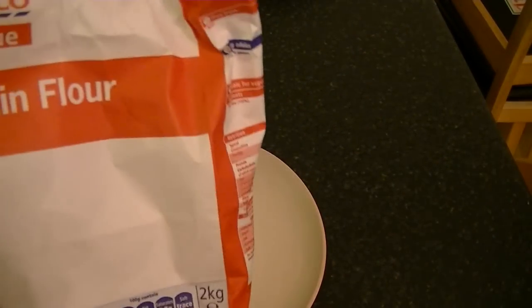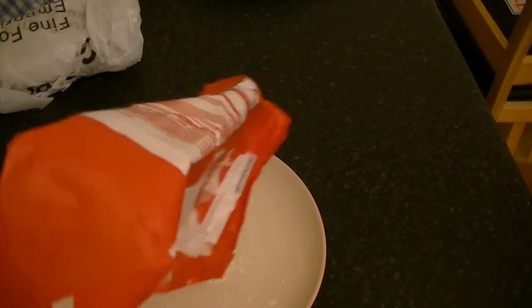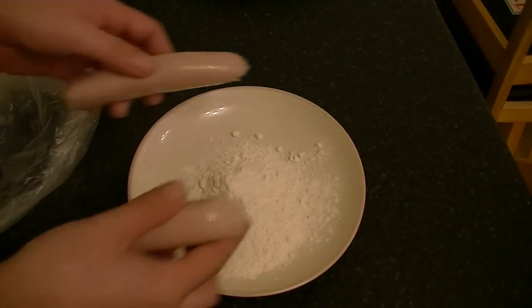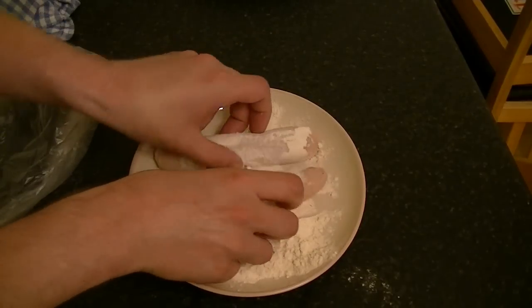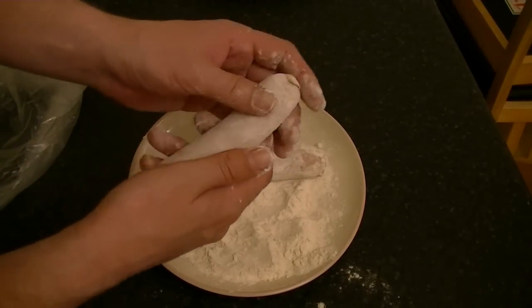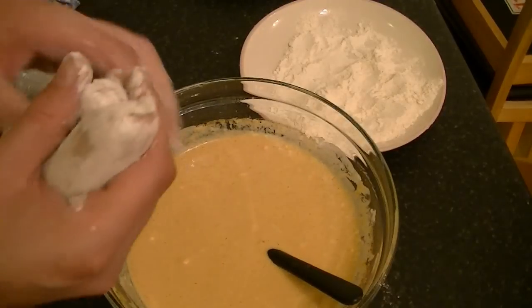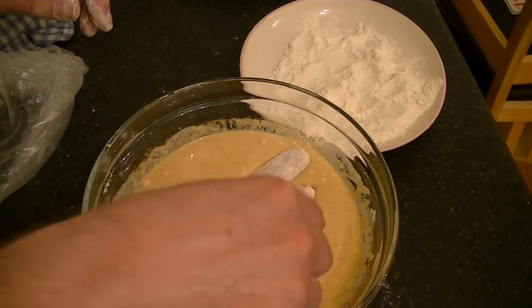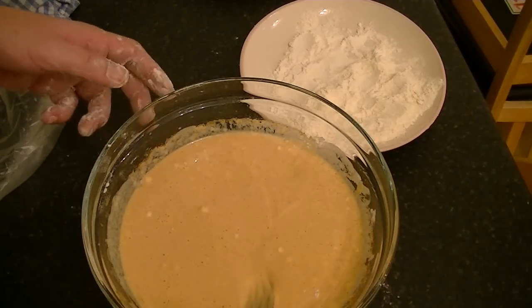Now get a plate and add some plain flour to it. Get your sausages into the flour and shake off any excess flour, then dip them into the batter and cover them well. Now it's time for frying.